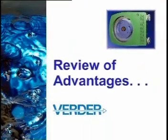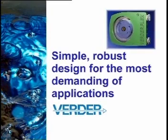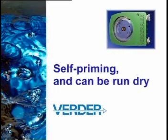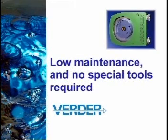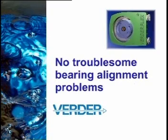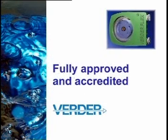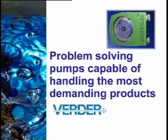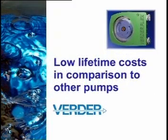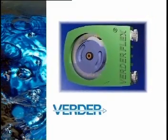In closing, let's review some of the advantages of the VerdaFlex peristaltic pump. Reliability: a simple and robust design for the most demanding applications. A self-priming pump that can be run dry. Low maintenance with no special tools required. Unique hose design with extended service life. No troublesome bearing alignment problems. Adapters that enable you to select your preferred supplier of motor and gearbox. The industry approvals and accreditations that our customers expect. Problem-solving pumps capable of handling abrasive, viscous, corrosive and shear sensitive products. And as a result, the VerdaFlex pump has low lifetime costs in comparison to other pumps. The VerdaFlex peristaltic pump — another world-beating product from Verda.